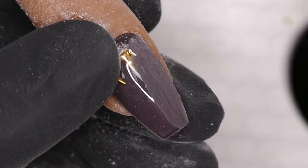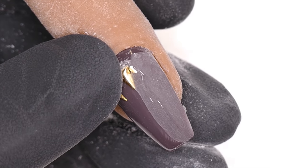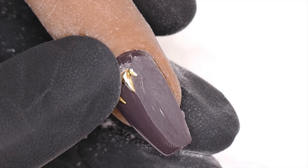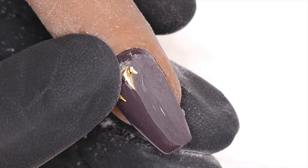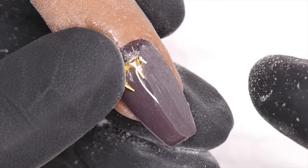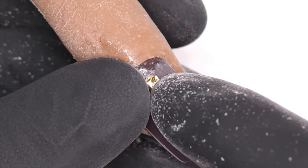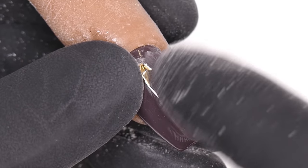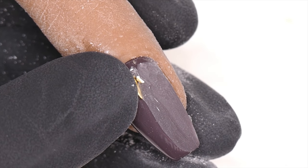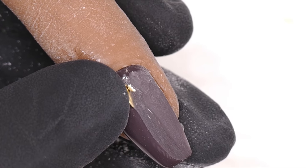You can see my e-file was able to very quickly get those off, and I can go immediately into the rest of the nail and start filing off the gel. I do this same e-file process whether I'm doing this on soak-off nails or nails that I'm not soaking off, regardless of the product.